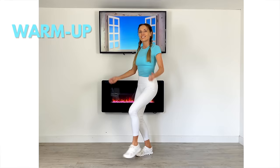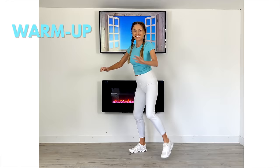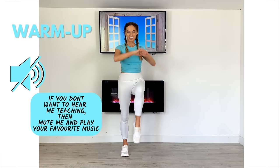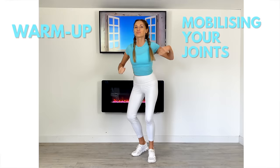Now give me those heel digs with a little elbow bend — again, just doing eight of these. Now just take that leg behind with a little knee bend, just squeeze behind with the arms. And now just take that to a knee drive, keep that upper body nice and straight. Now just take the arm across — we're doing sets of eight of each of these moves, and it's just about mobilizing all the joints through your body.